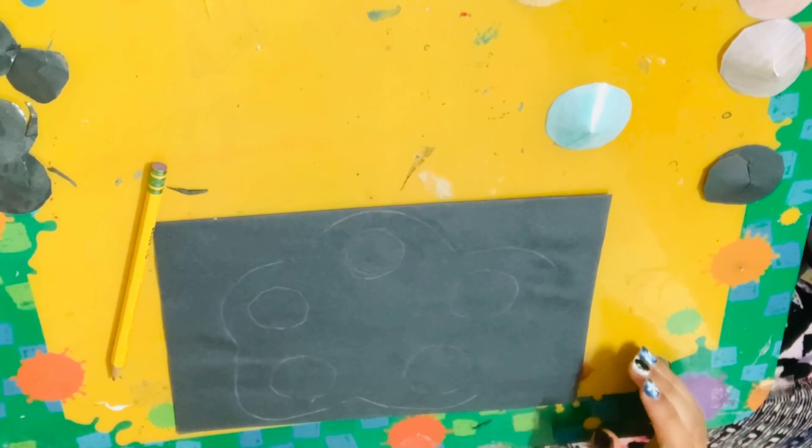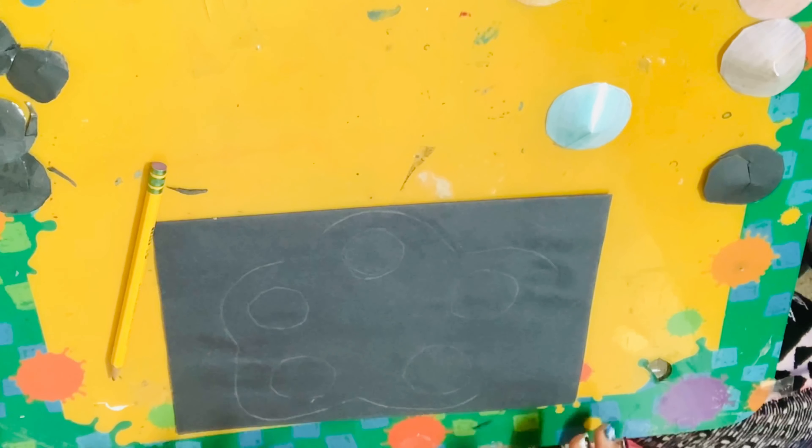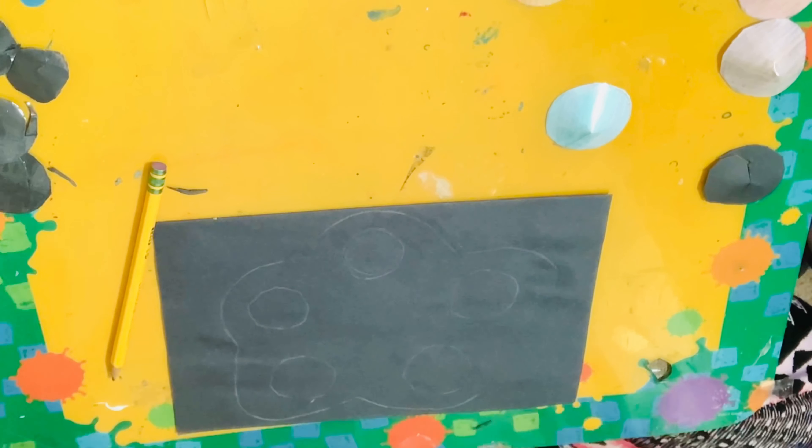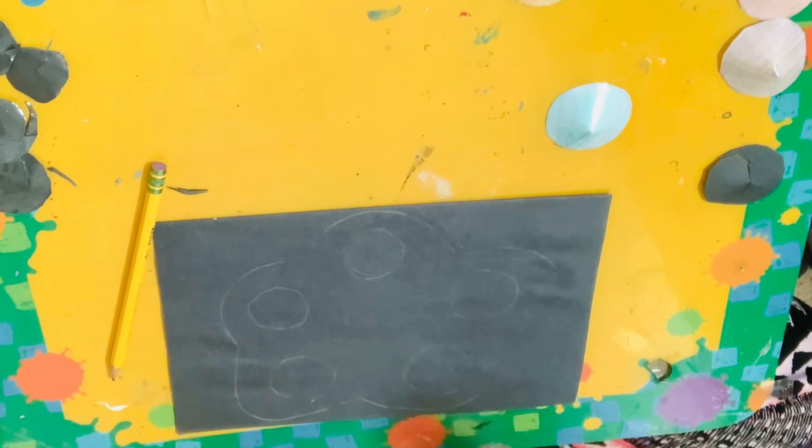Be aware this is the back frame, so if you want to decorate it you can, but since it's the back you don't really have to. Just like we did last time, we're going to laminate this and cut it out — I already showed you how to do this earlier in the video.